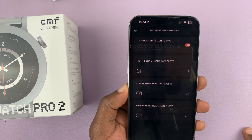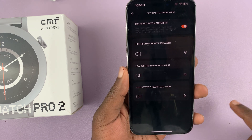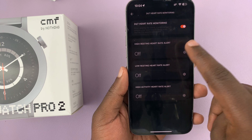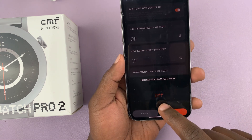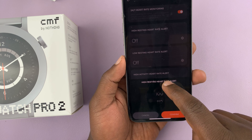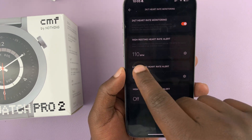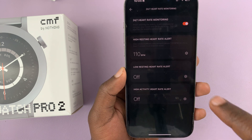That basically means continuous heart rate monitoring. Now with this on, you can also set alerts for high resting heart rate. If you want this on, you can turn that on. You can set a specific heart rate for when you're resting — if it goes above that, then you know something is wrong. So let's set it to 110, for instance. When you're resting, if your heart rate goes above 110 BPM, then you get an alert.